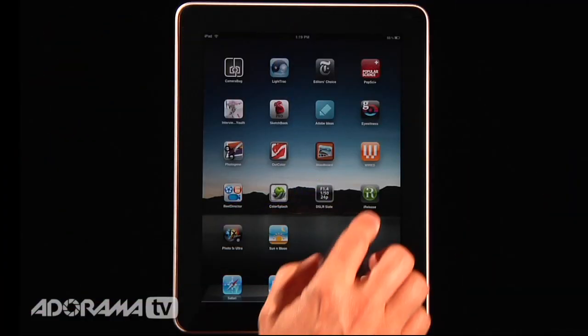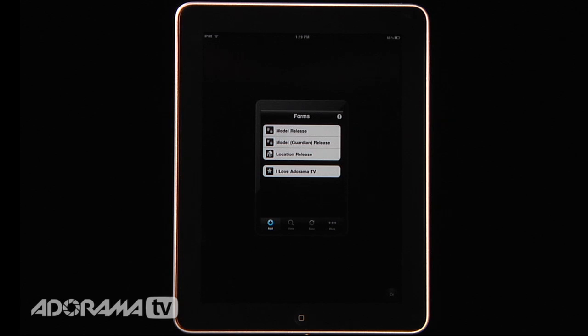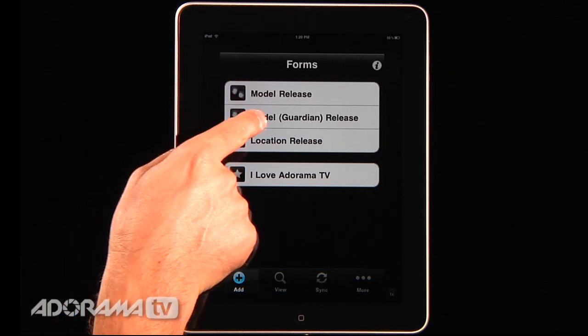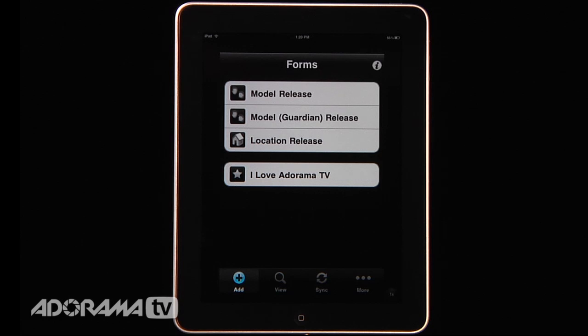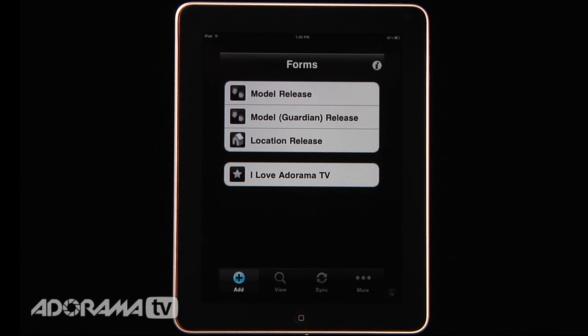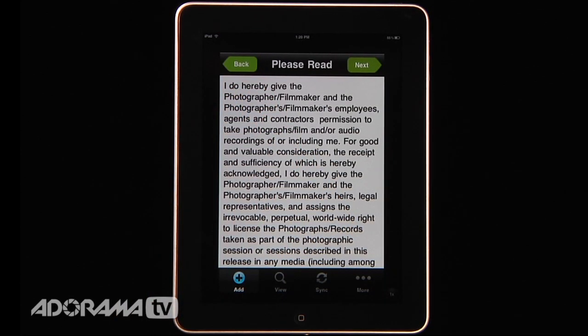We're going to take a quick look at how this works and show you the features of iRelease. When you open iRelease you're presented with a new forms screen. This is made for the iPhone so it's a smaller screen, but you can just hit the 2x button and it zooms right in on the iPad. There are standard forms: a model release form, a model guardian release for minors, a location release, and you can create almost any kind of release you want. I've created one called I Love Adorama TV that I'll show you in a second. Let's walk through the steps in creating a new model release.